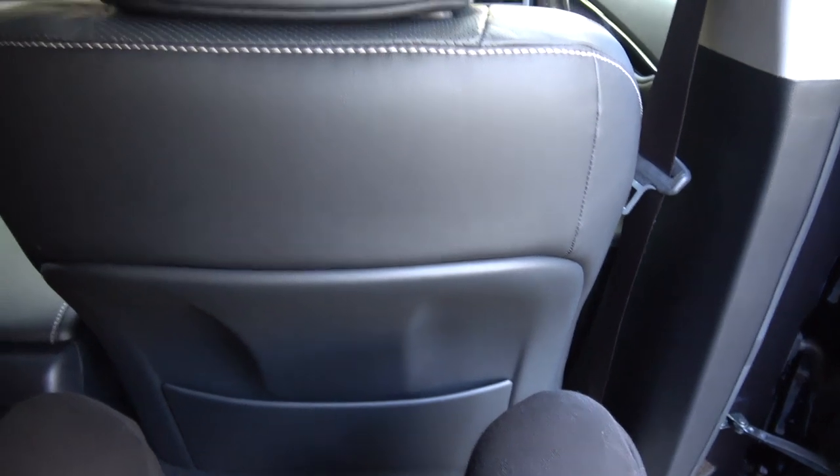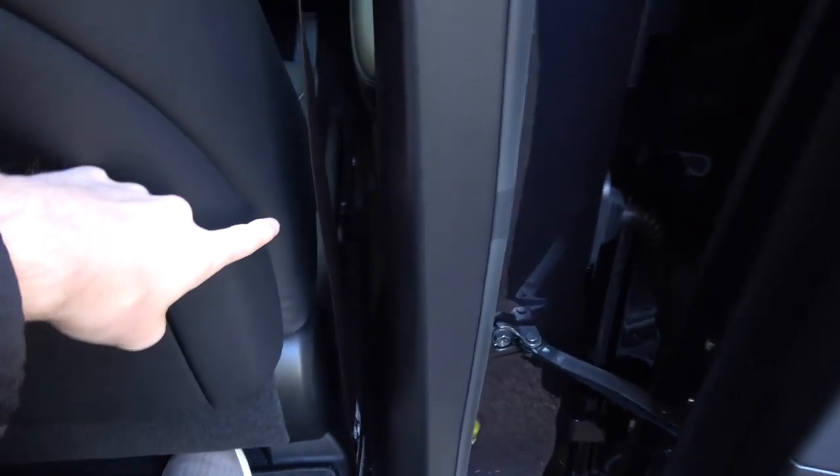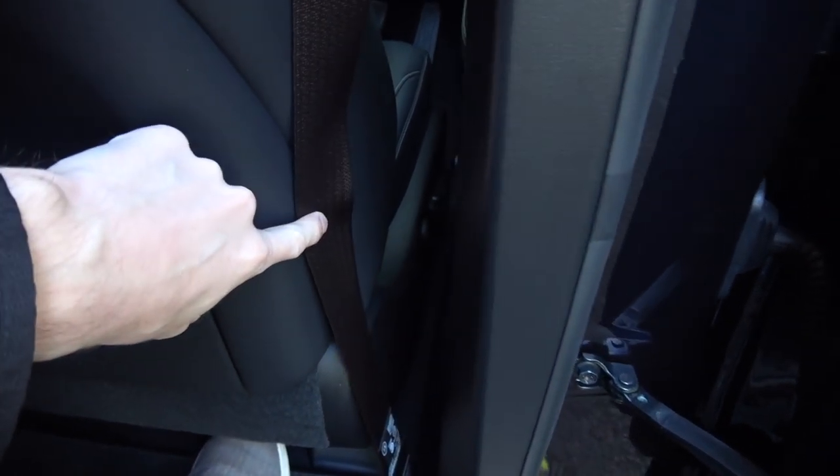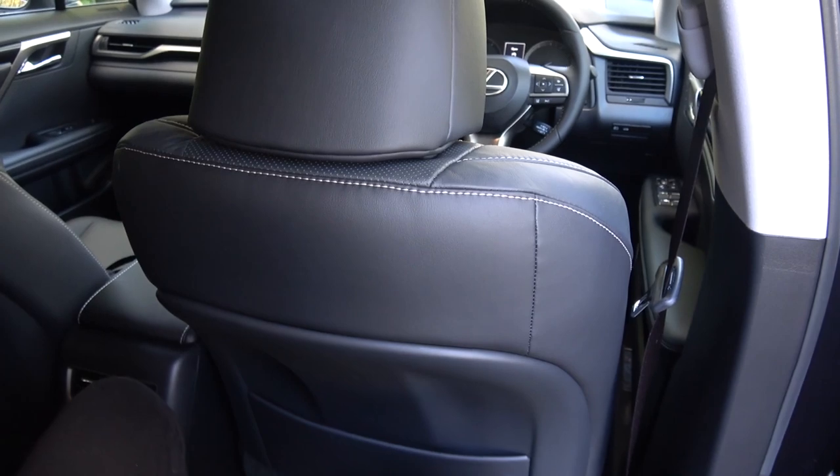The front seats can of course be moved forwards quite a lot as well. All the controls are just down here. In terms of my driving position in the front, the front seats would actually be moved forward by quite a bit, so that's even more legroom.